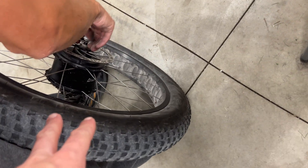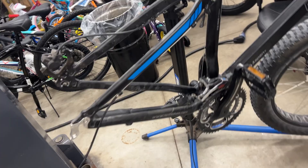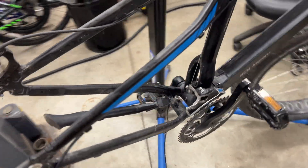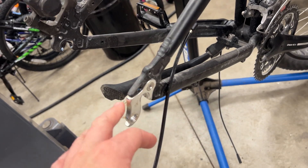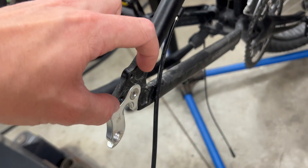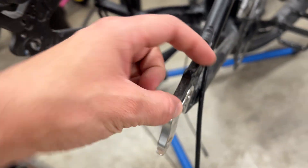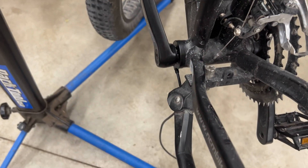Here we have the rear wheel off. The new wheel didn't come with rim tape, so we're going to have to steal the rim tape off this wheel — it's the same width. We also took the derailleur off to get the wheel out, along with the derailleur protector. The new PAS sensor fits in the same spot; you just take the crank off and swap the new one on.